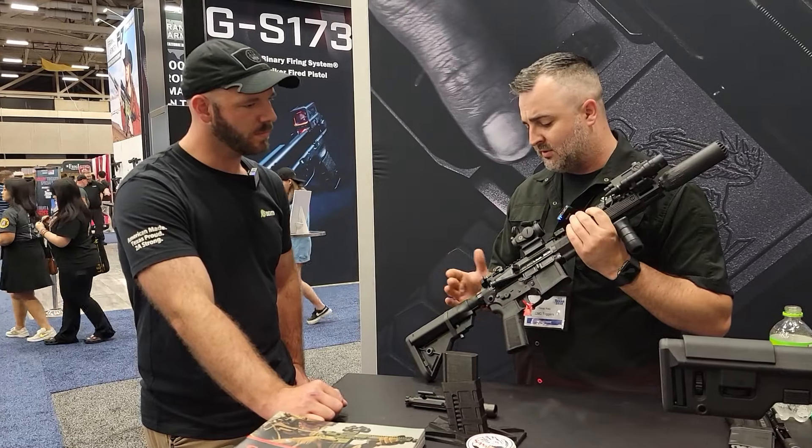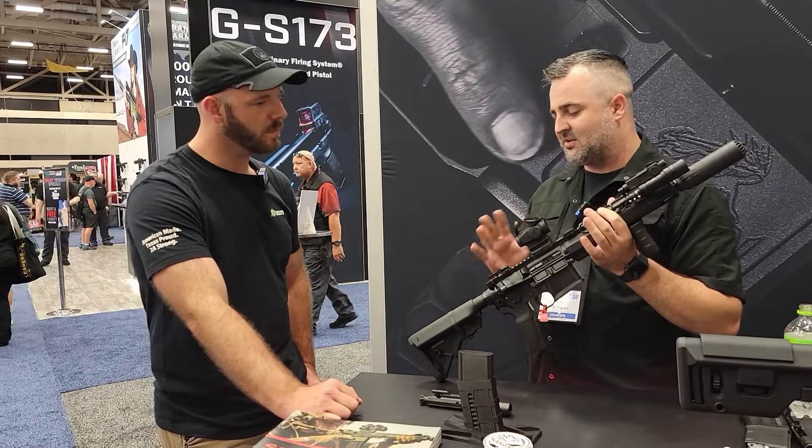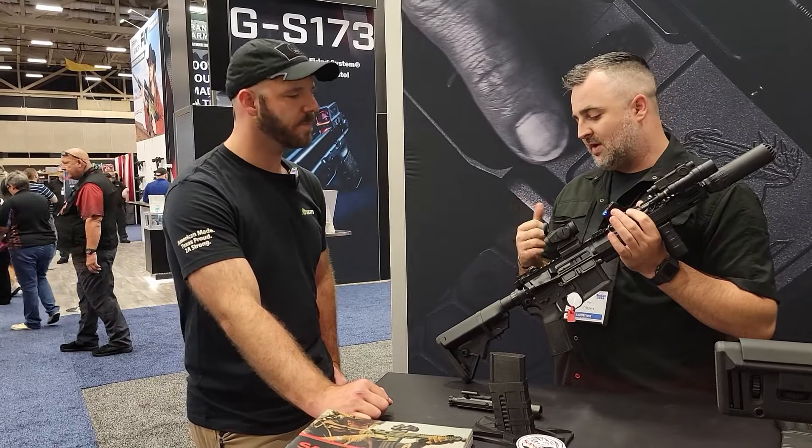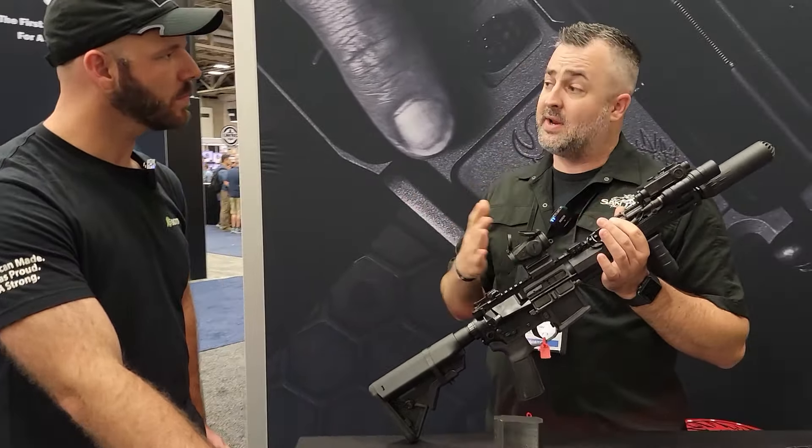Basically what we wanted to do was put in kind of an every man's fighting rifle under $2,000 with ambi controls. They'll have an MSRP of around $1,600 to $1,800 depending on features.